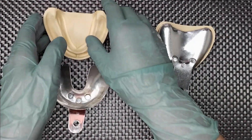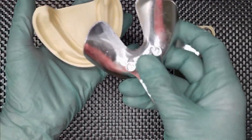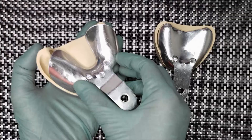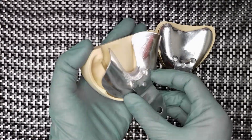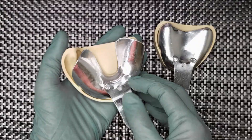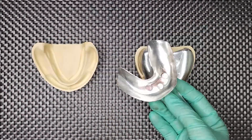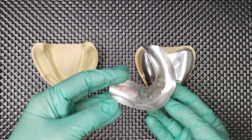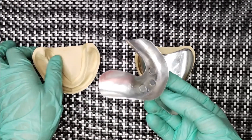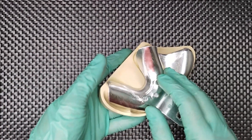Next is for your mandibular model. This should be shaped and cut also. Now this is the cut and shaped stock tray of your mandibular arch. Note the extension of this.